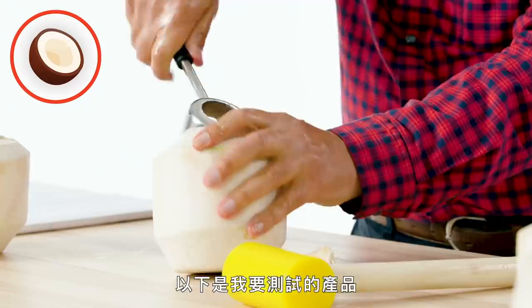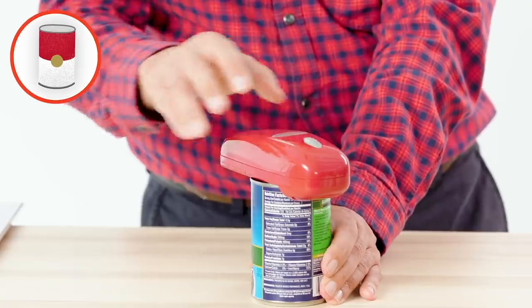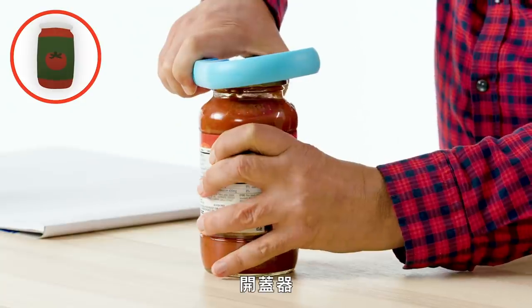These are the products I'm going to test: Coco Jack, Egg Cracker, Nut Cracker, Handy Can Opener, and Jar Opener.